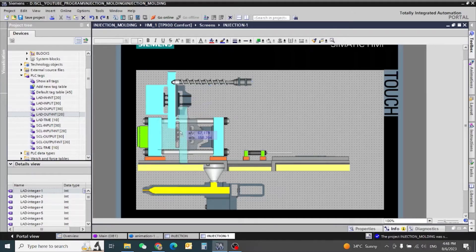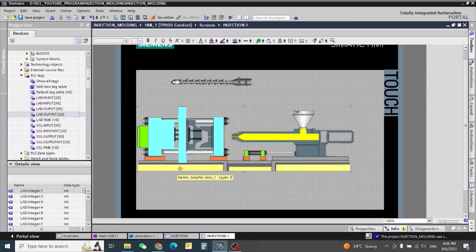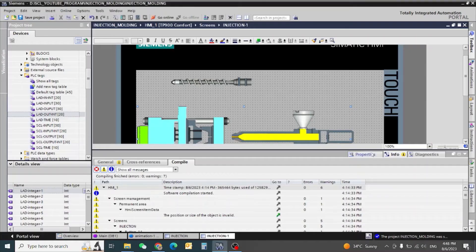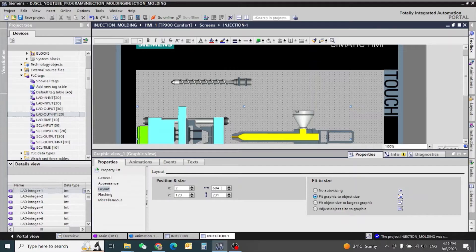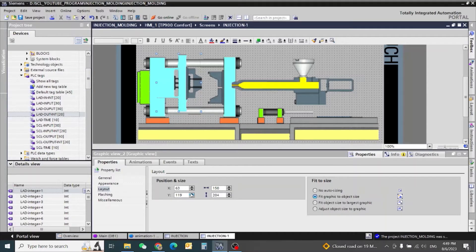First we will adjust everything and then we will check. Let's first make the size. Our clamping unit size — its width is 788 and height 355. This position I need is 73. The shape looks good. Now for the clamping unit mold unit.